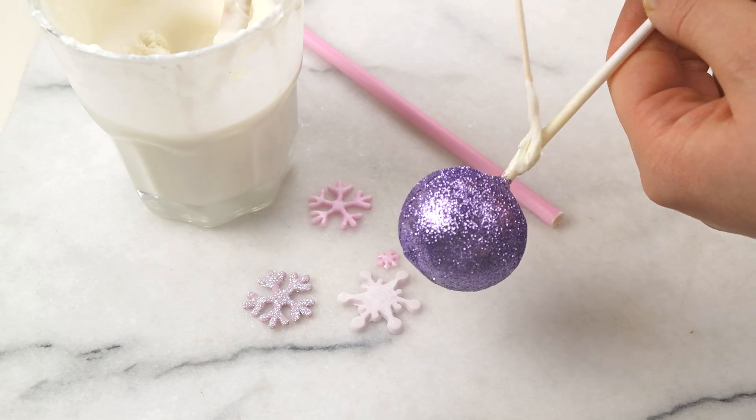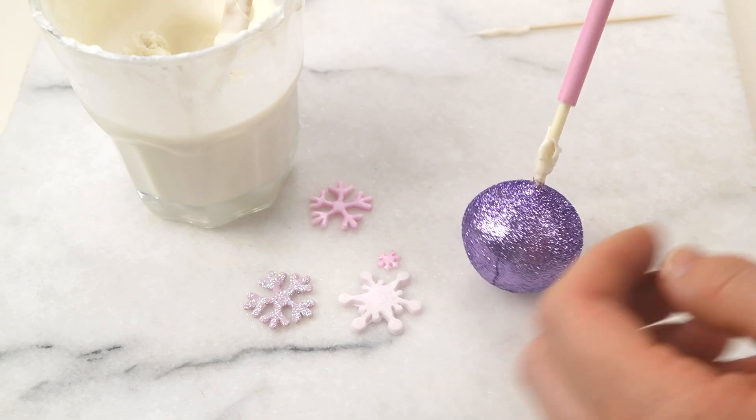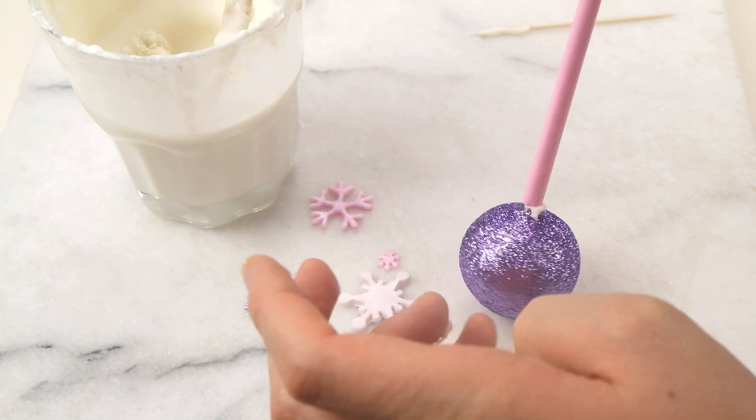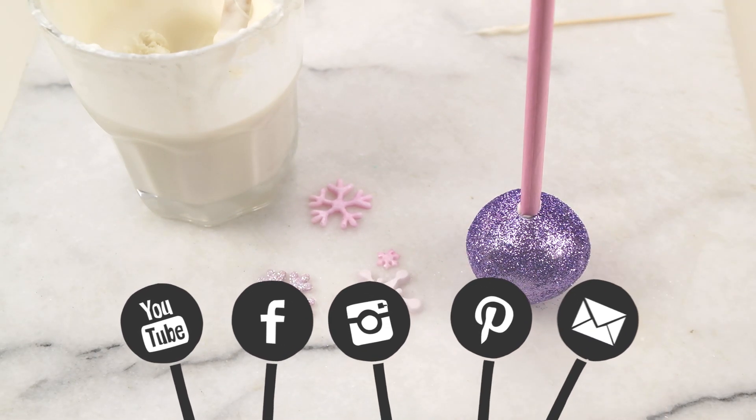I used a little bit of white candy coating to glue the paper straw to the stick, and that works pretty well. By the way, if you want to see more Frozen-related or Walt Disney-related treats, let me know in the comments below, and of course you can also follow me on Facebook, Pinterest, and Instagram.